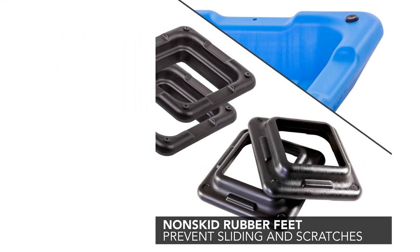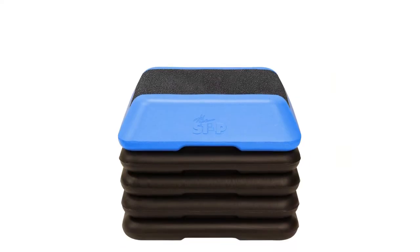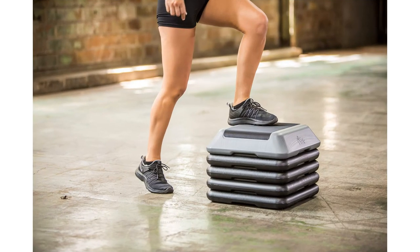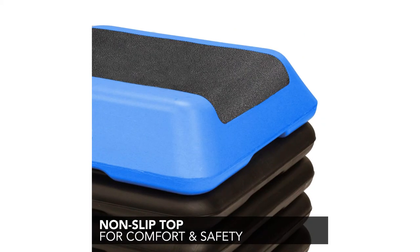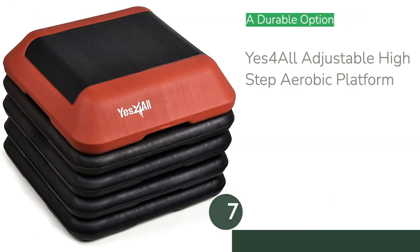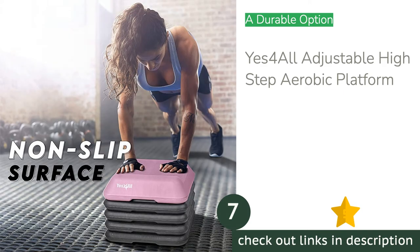While we could certainly get our sweat on with The Step High Step, its small platform is less versatile than we prefer — the platform is not quite large enough to support a wide stance or big feet. You have to get creative if you want to use a platform of this size for a full body circuit. However, the ability to go from 4 inches to 12 inches so effortlessly is a bonus. The High Step won't cross over into a bench like many others, but the compact size makes it a good choice for space-conscious exercise enthusiasts.